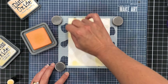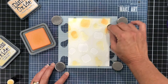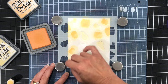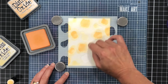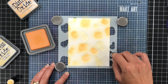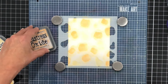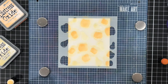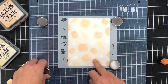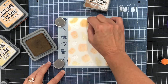I moved on to the Dried Marigold ink and I'm inking up all of the pumpkins — there are larger and smaller pumpkins on this stencil. I wanted to go for a soft muted tone for my stenciled background because it's not going to be the main focal point — I'm going to have some die cuts on here. Now I could always just put a sentiment on the front and make a quick card, in which case I'd go with a more vivid color palette and darker inks to make the stencil really stand out.